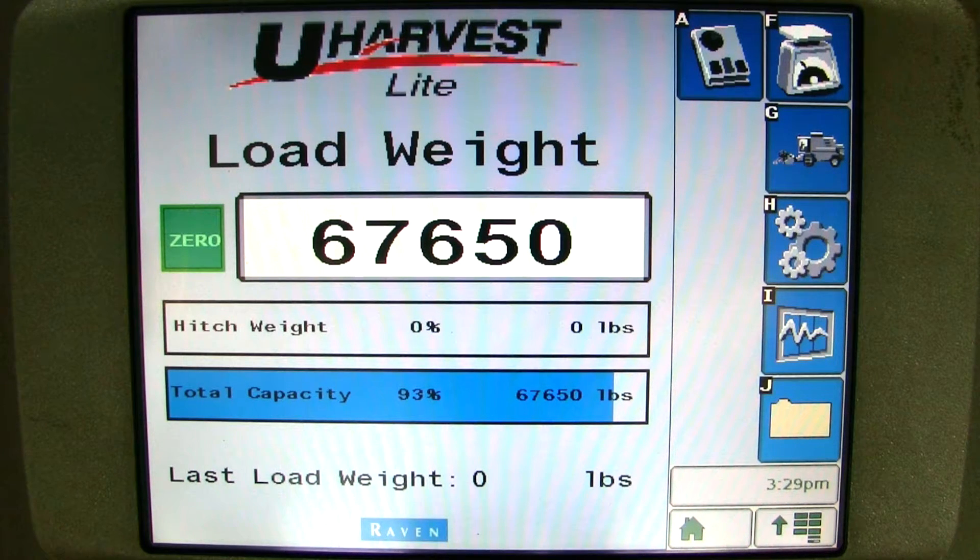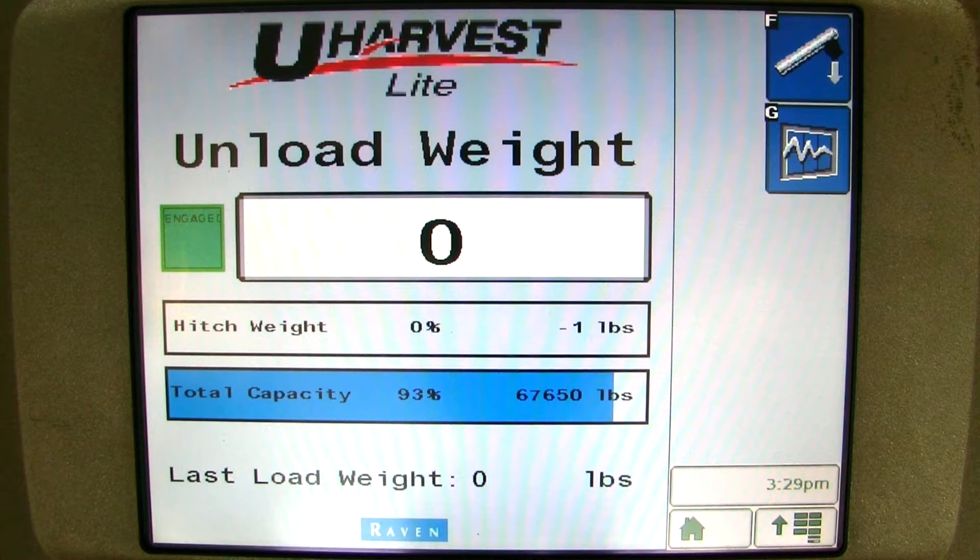Now we have a full grain cart and we are ready to unload. When you are ready to unload, all you have to do is turn the PTO on. As soon as you turn your PTO on, the scale screen automatically switches to the unload screen. On the left side of the unload weight, you will see an auger flashing and grain coming out of the spout. It also says engaged above the grain cart auger. So it is a good practice to check this when you turn your PTO on. This ensures that the system knows it should be recording now because we are unloading. You can see the auger flashing and grain coming out of the spout and engaged as shown. This means you are in unloading sequence and the system is recording.